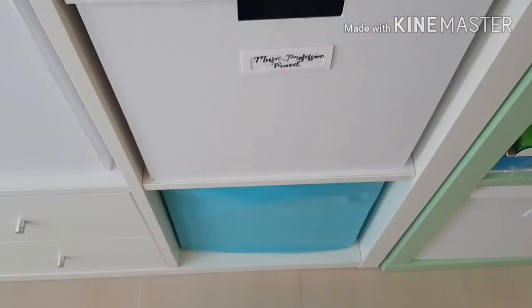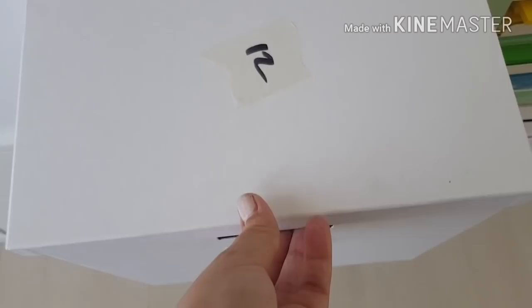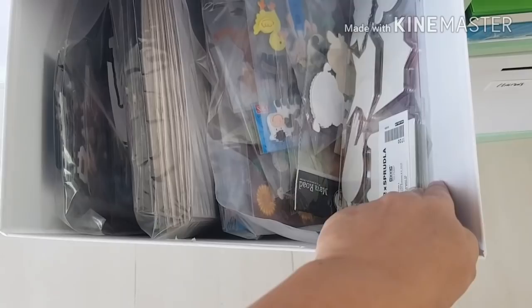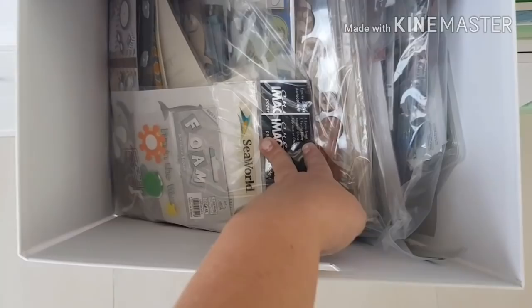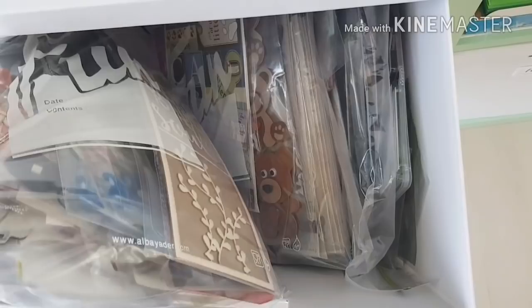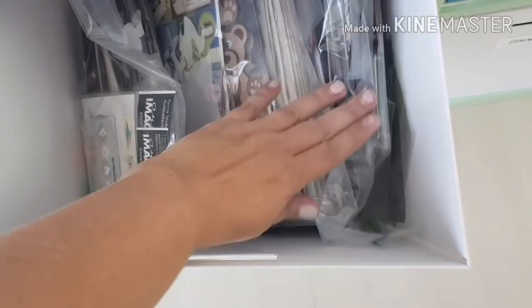Okay so this says 'music, professions and travel' — however I think I changed what's inside this box. Yes, there are a lot of embellishments again — loads of stickers, farm animals, professions, beach things. I have a lot of embellishments — so many that I'm not sure I'll get through them in my lifetime. I'm going to have to do a de-stash at some stage.